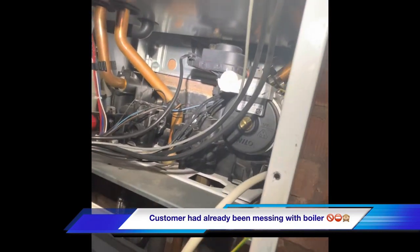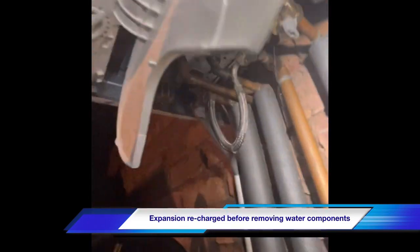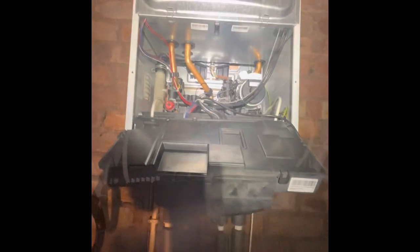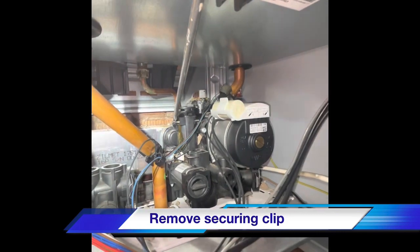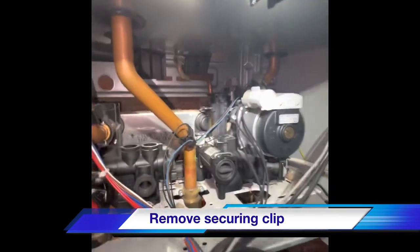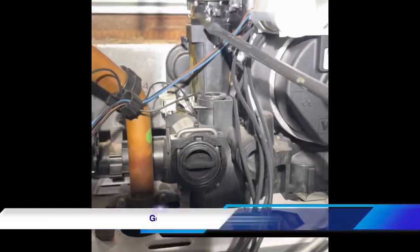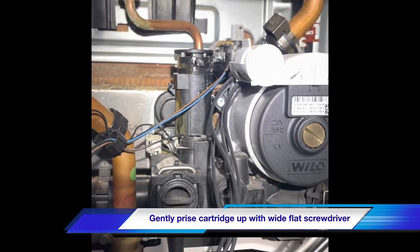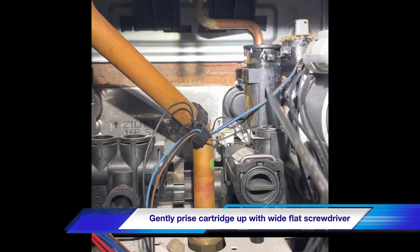We've recharged the expansion vessel first before we disconnect, and it's safe to pull that cartridge out now. We'll just use the flat blade of the screwdriver to raise it up a little bit, to allow us to pull it out. The grip is quite tight on the O-rings, so be careful - don't rock it backwards and forwards and snap the body.